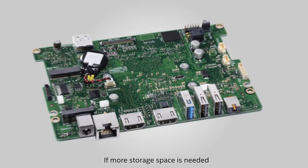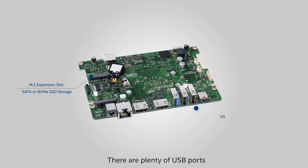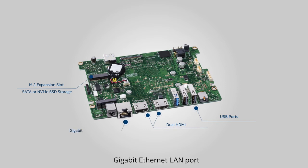If more storage space is needed, there is an M.2 expansion slot for a SATA or NVMe SSD storage device. There are plenty of USB ports, dual HDMI display outputs, a Gigabit Ethernet LAN port, as well as Wi-Fi and Bluetooth.